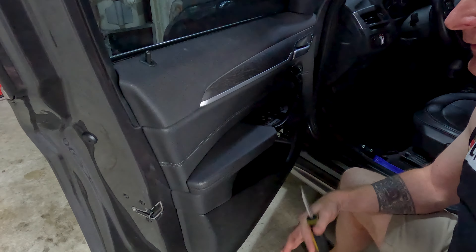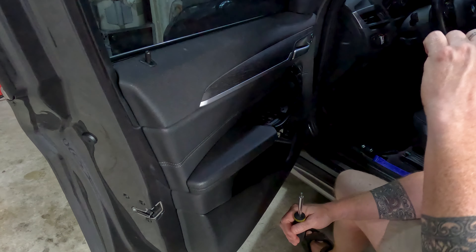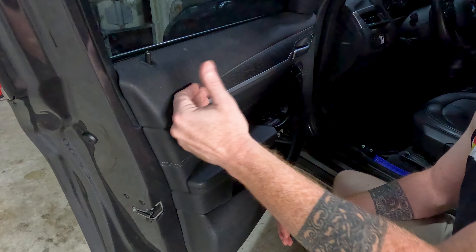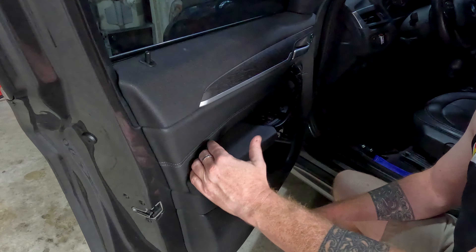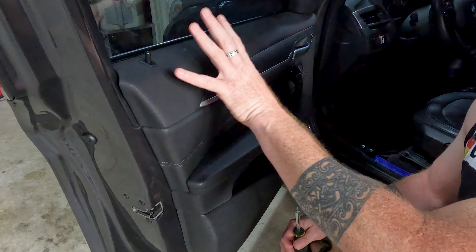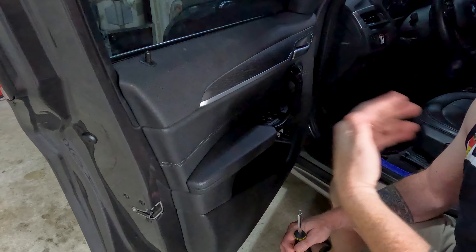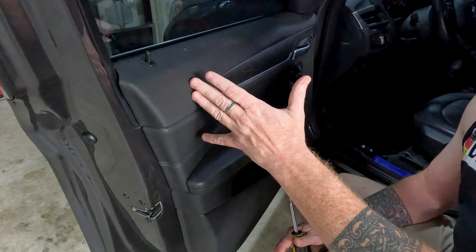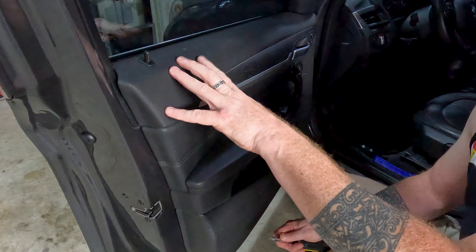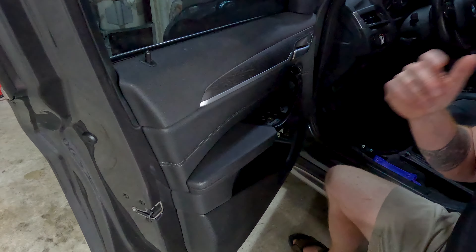These instructions are pretty much car-agnostic. I'm going to be using the same X1 from Stage One. I'll walk you through taking the driver's side door card off, then the rear door card, and you just duplicate that on both sides. It's straightforward, but if you haven't done this before, I want to give some pointers, because Stage Two can be done independently of all the others.